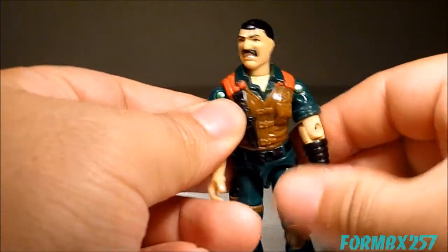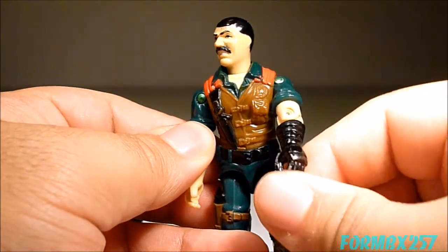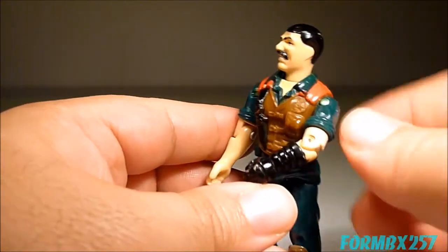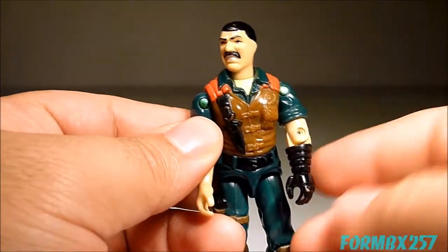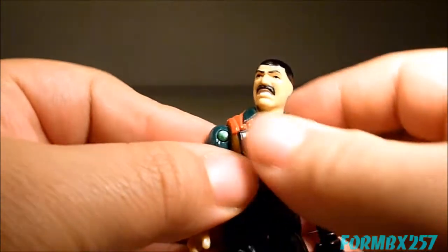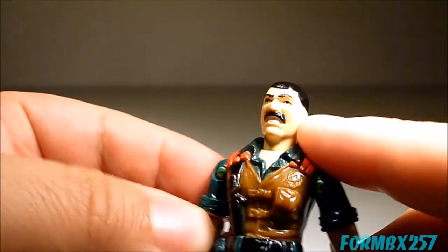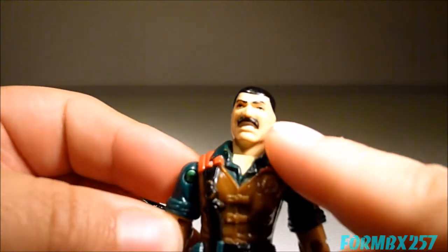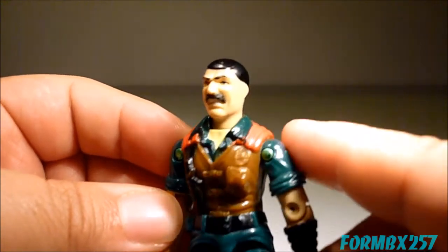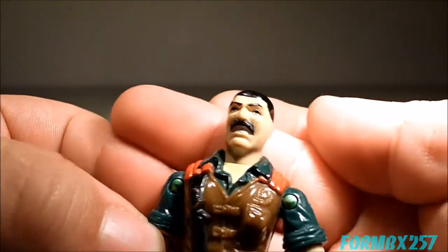Two very interesting things about this figure. One is his big padded glove, which is more or less a dog handler's glove so that Junkyard can bite on it for training purposes. Another really interesting thing is that he has these two tiny little scars on his left cheek. It's never quite explained exactly why he has those scars, and it's the type of thing which is never shown in the cartoons or the comic books.